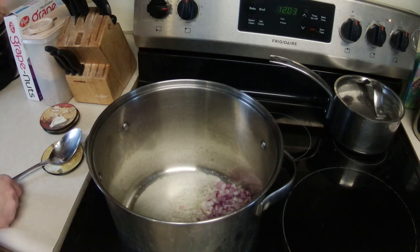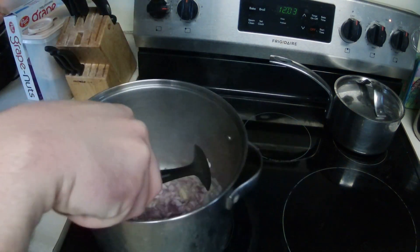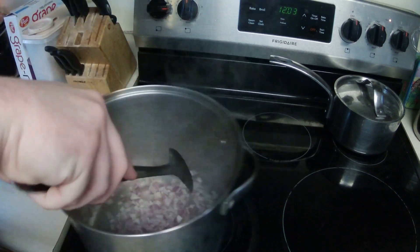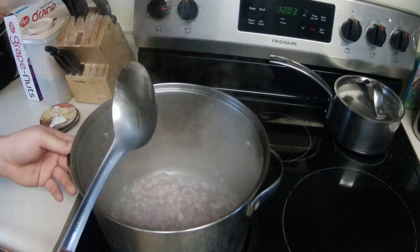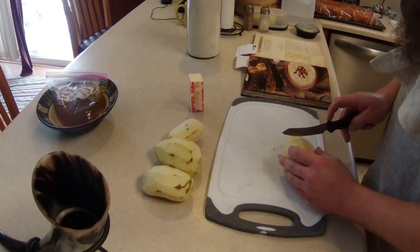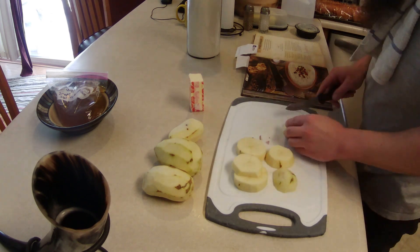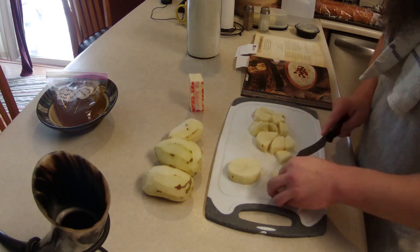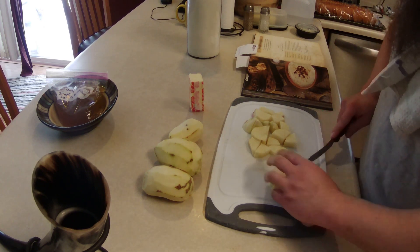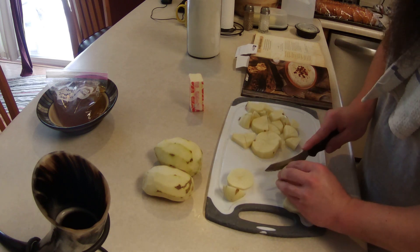Yeah, that's what the book says. Now over here I'm going to go ahead and cube up these potatoes. It says three or four medium-sized potatoes — I'm doing four. I think the more potato the better. Can't go wrong with a good old potato. Always comes back to potatoes.